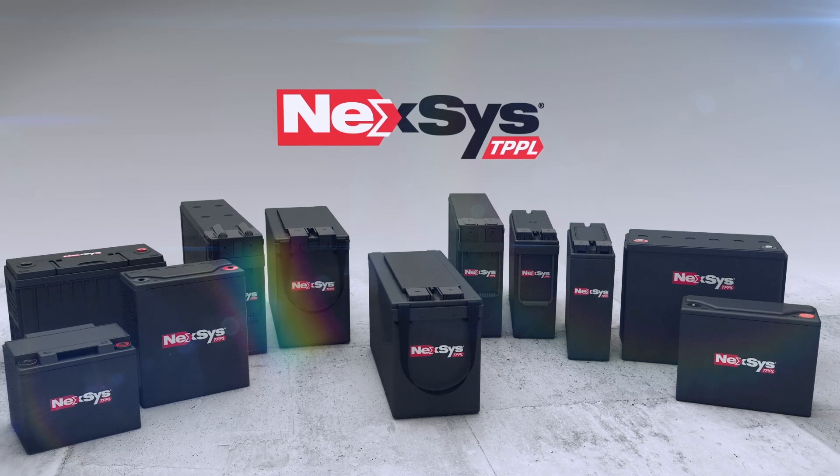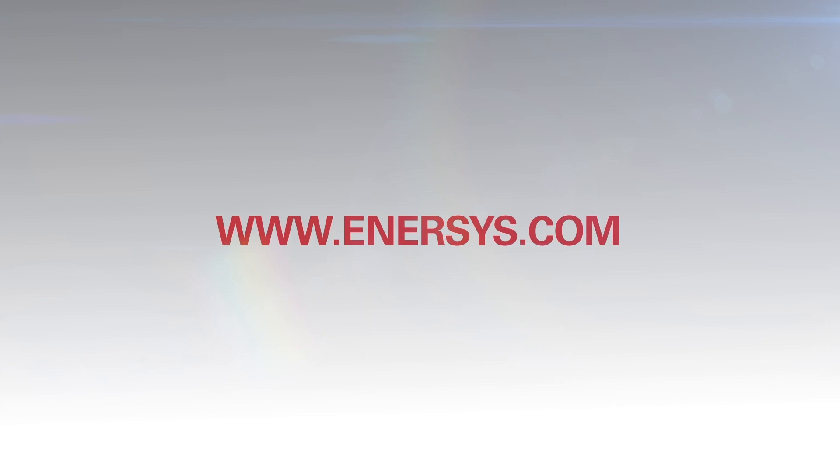To learn more about Nexus TPPL Block Batteries, visit www.enersys.com.